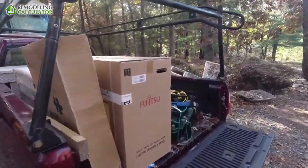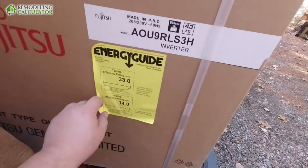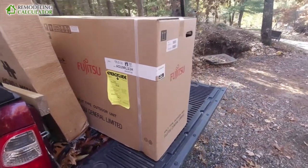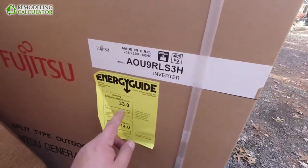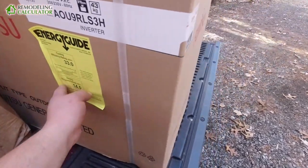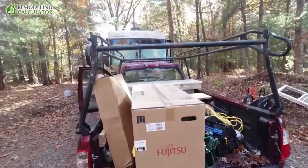We have this 9000 BTU unit — that's the cooling capacity — 33 SEER, which is pretty much the highest you can get on the market. It's a Fujitsu, and this is a heat pump mini split — both a heat pump and air conditioner. The SEER rating is for the air conditioner.